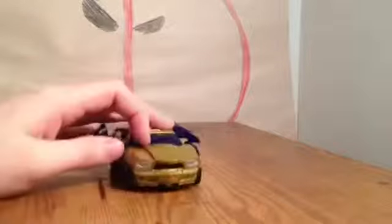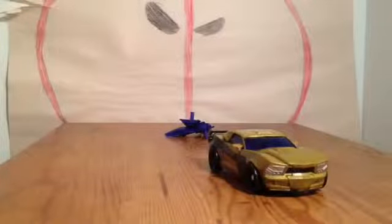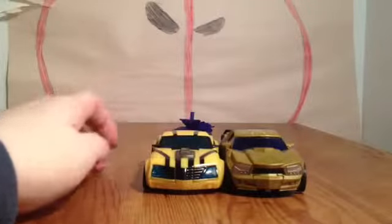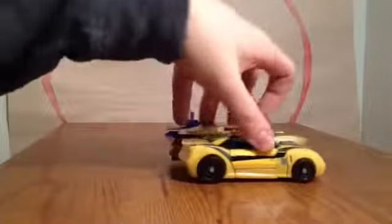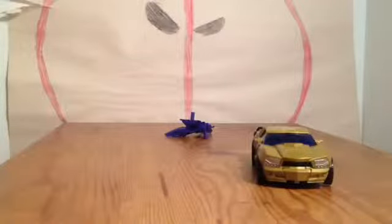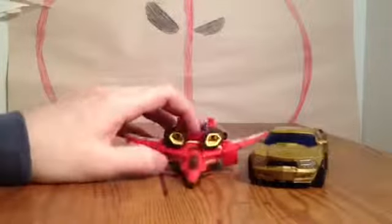Now let's talk about the figure. In vehicle mode, it rolls pretty well — drags a little bit, but not much. He has weapons that peg into the back, which we'll look at more in robot mode. Size comparison-wise, here he is with Transformers Prime Bumblebee, back wheel to back wheel. This one looks more like a real car to me. And here he is compared to Armada Starscream, just for fun. That's it for car mode.